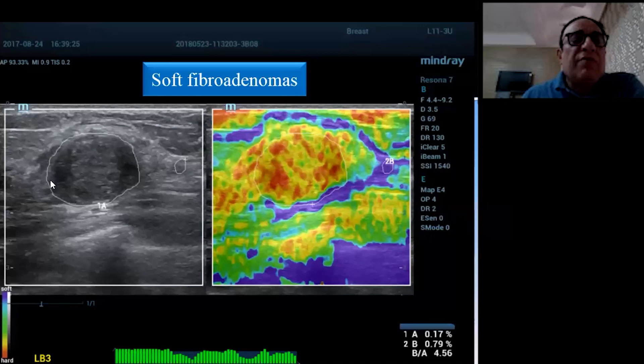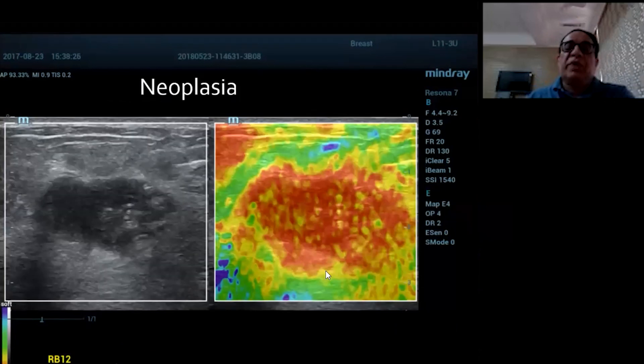Here you have a fibroadenoma which has a mixed color score of two, as you can see there are hard and soft areas. When you highlight the lesion here it corresponds to the lesion here, and therefore it could be a soft fibroadenoma.